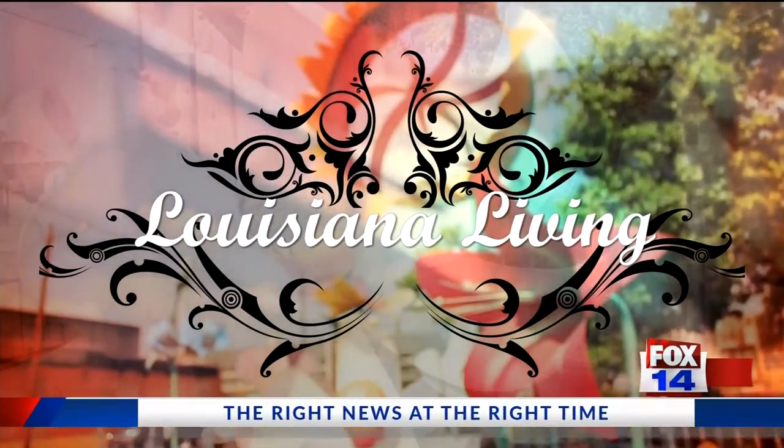Louisiana Living on Fox 14 continues. Welcome back. I'm joined now by Carrie Hefner for In The Garden, talking about how to care for Christmas poinsettias. Carrie, thanks for joining us. Good to be here as always.